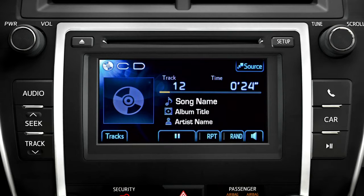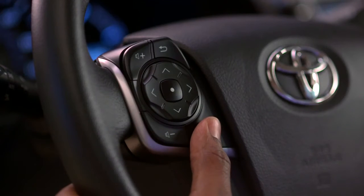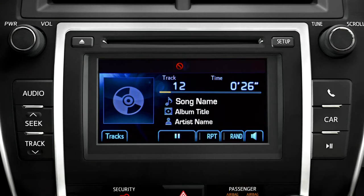If you press and hold the mode button until you hear a beep, it mutes the speakers. Press and hold a second time, or press a volume button, and the sound will return.